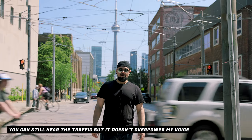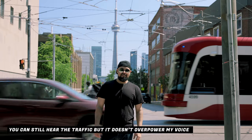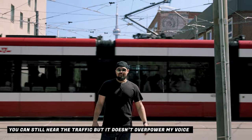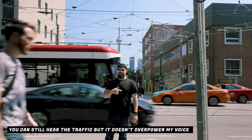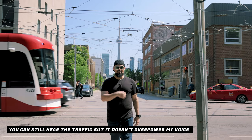Now we're testing the Sennheiser out on the street in a busy environment. Testing, testing, one two three - can you hear me? Can you hear the street traffic behind me? Is the mic cutting it out? Did you hear that honking? All right, Toronto's iconic streetcars.